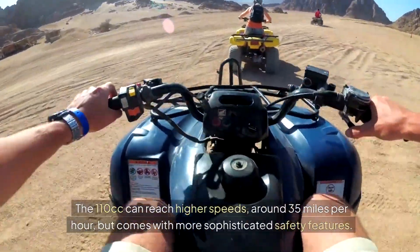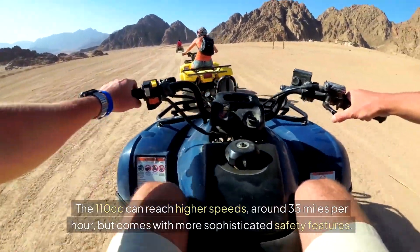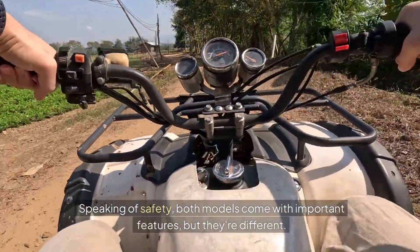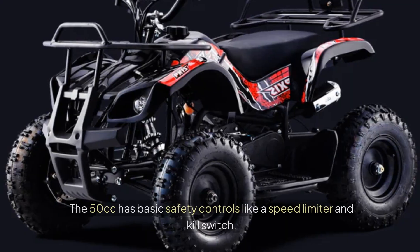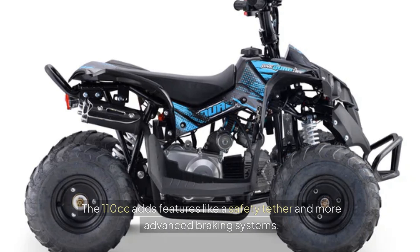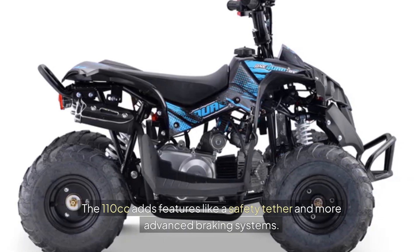The 110cc can reach higher speeds, around 35 miles per hour, but comes with more sophisticated safety features. Speaking of safety, both models come with important features, but they're different. The 50cc has basic safety controls like a speed limiter and kill switch, while the 110cc adds features like a safety tether and more advanced braking systems.